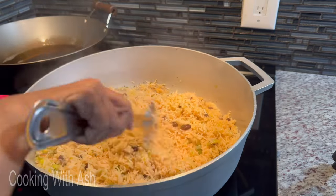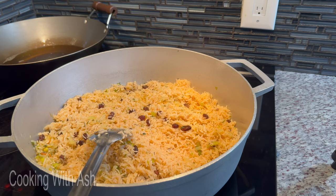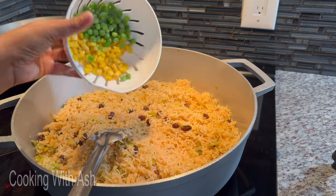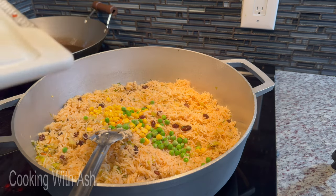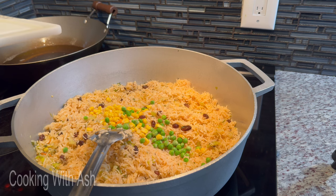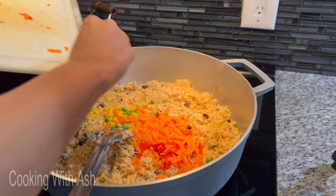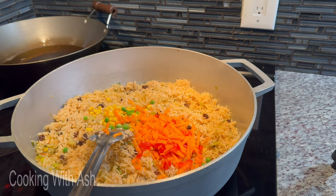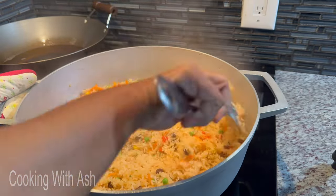I don't feel the need to sauté or fry up my veggies because I'm serving this up in the next 15 to 20 minutes. This can go without sautéing the veggies for a couple of hours or even eight hours — I've done it before and it doesn't spoil. But if you're going to leave it longer on heat, go ahead and sauté the veggies. I'm going in with my corn and green peas, then the carrots and sweet pepper. Mix it in — look how fluffy and nice this rice is!